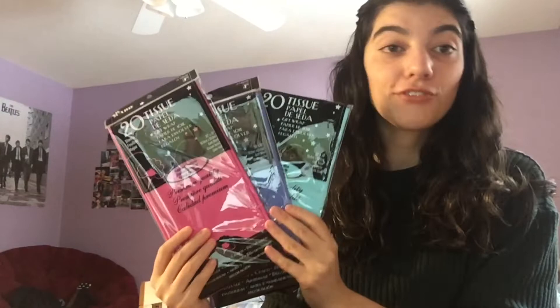You're also going to need some ribbon, different colored tissue paper, and a piece of construction paper.